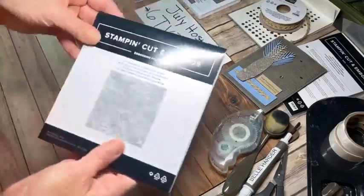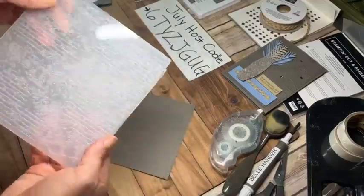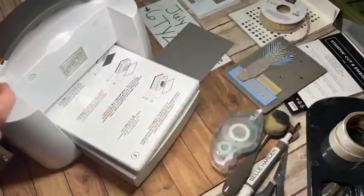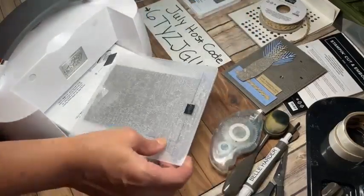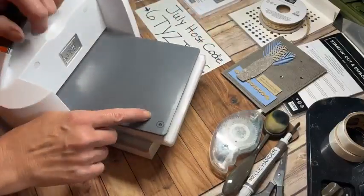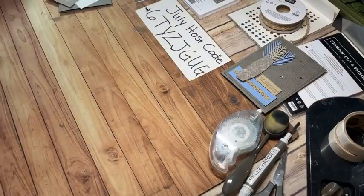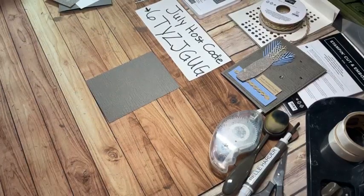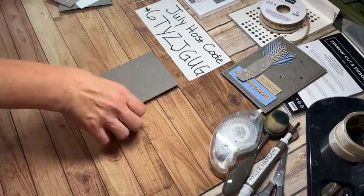I'm going to start with a piece of Pebbled Path four by five and a quarter and run that through my embossing folder - the Exposed Brick 3D embossing folder - with my cut and emboss machine. You can see not only is there brick in there, but there's a lot of that spatter look. A lot of trendy homes have that exposed brick look where the brick's crumbling away and what's left is the mortar. Because it's 3D, I'm going to use plate number one - the chunky plate - and then plate number four on top for the 3D folder.